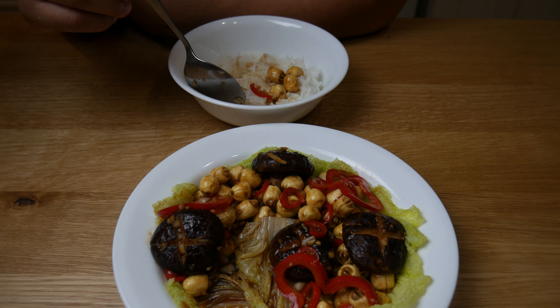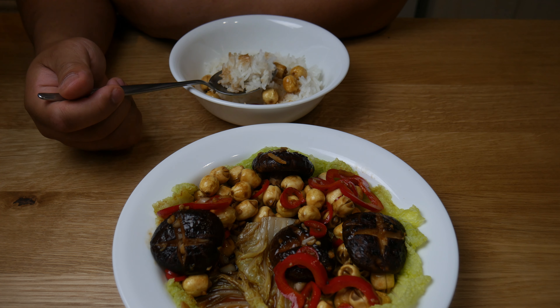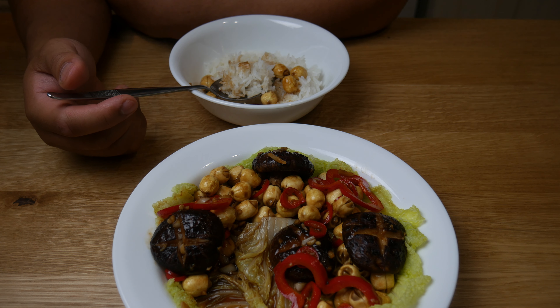As for the stir-fry itself, it's easy to eat and simple to make. Give it a try, guys. The sauce is sweet from the hoisin sauce, salted from the soy sauce, and the peppers give it a good kick. And that's it for this episode. Thank you guys for watching.